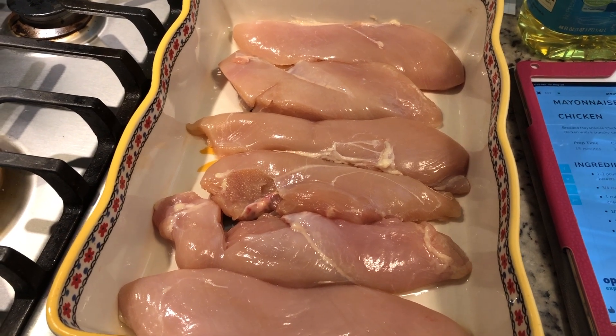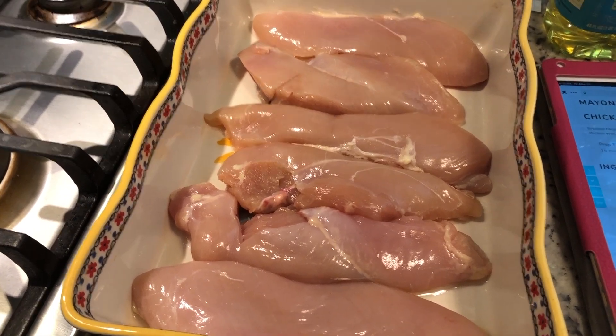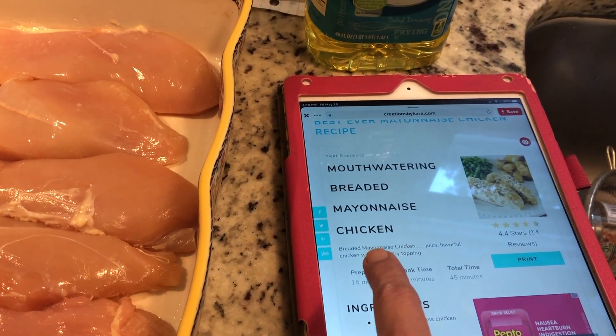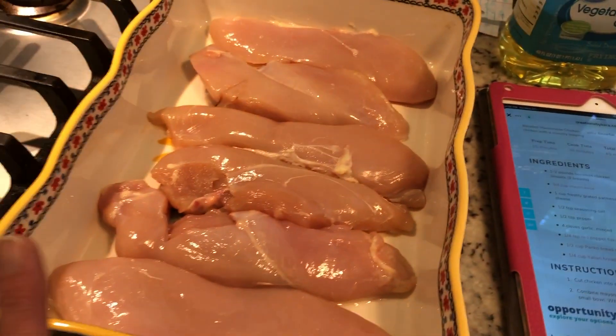Hey guys, it's me Stace. Welcome back to another Friday PIP, which is our Pinterest Inspired Project. As you can see, today we are in the kitchen. I'm making this new recipe I've seen on Pinterest — it is called mouth-watering breaded mayonnaise chicken. It sounded really neat and I did have all the ingredients.